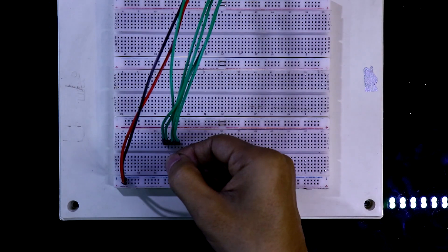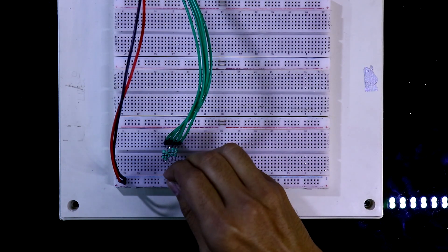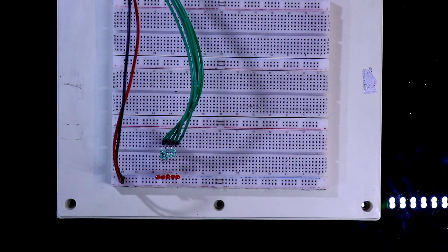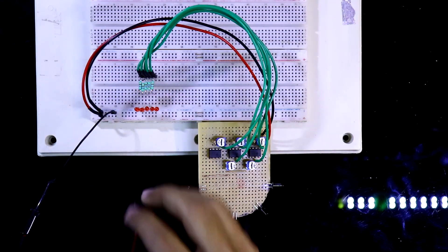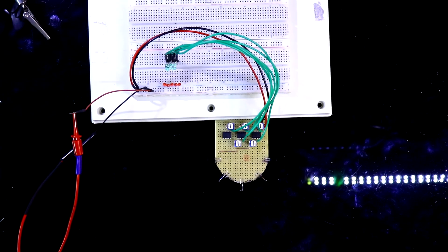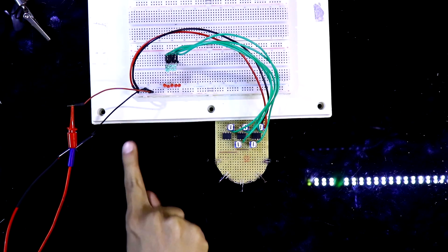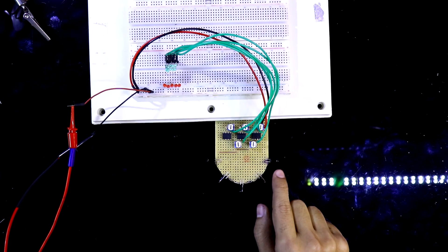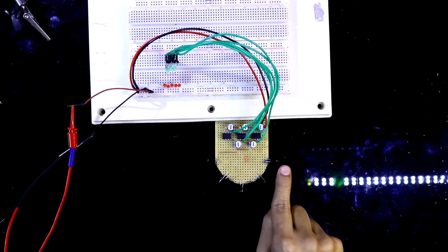I'm connecting a 470 ohm resistor to each output, with the positive pin of the LED connected to the resistor and the negative pin connected to the ground rail. We have five outputs and five LEDs. I'm now connecting the 5 volt power supply — negative and positive rails. As this is a 180 degree sensor, it will detect flame or fire across that range, and the view angle of each phototransistor is 60 degrees.